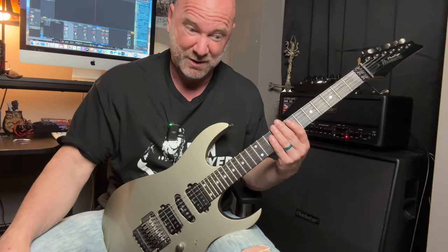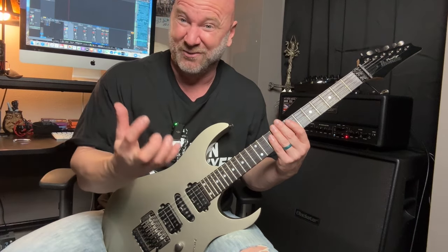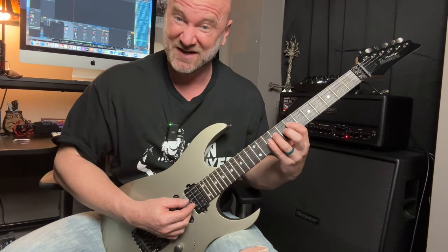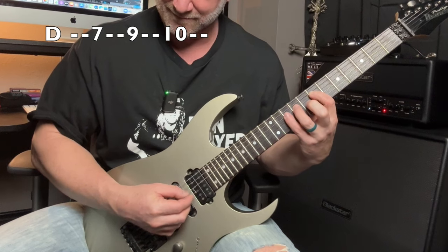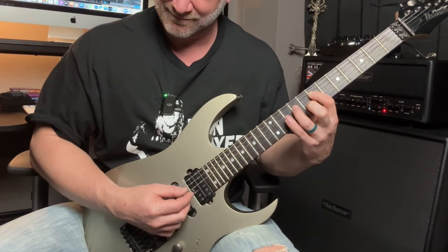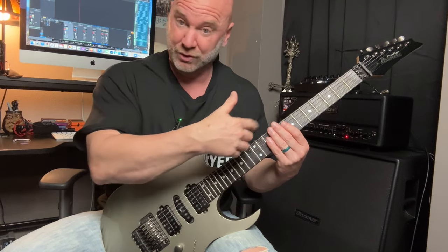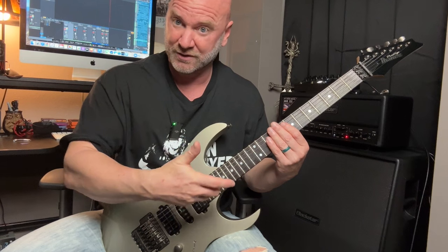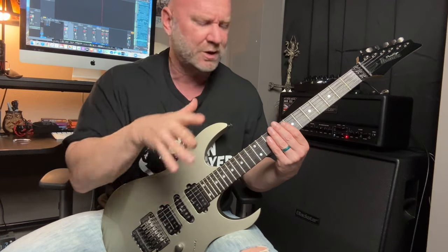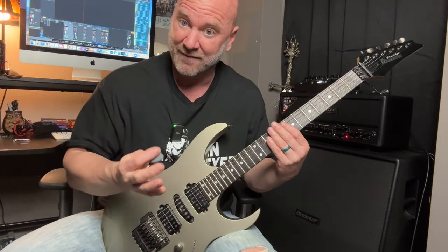We're halfway done with the riff and you might be thinking, well, there are some more notes — sounds like a lot. Actually, it's not a lot. There are only three notes you're going to be playing on the D string, and those notes are going to be seven, nine, and ten. All we have to do now is just put all of those notes together — the two notes on the A string, the three notes on the D string. Very simple. I like to break things down, I like to simplify things. Two notes on the A string, three notes on the D string.